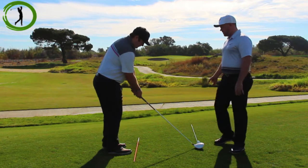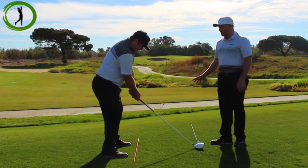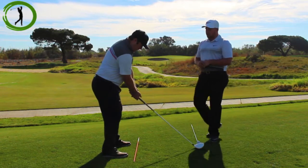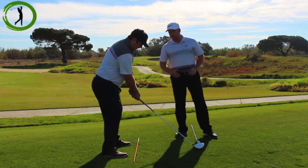So we have the club face at the target line, Ryan takes his stance, and now his feet are parallel left of his intended target. Ryan, talk to us about the importance of having everything lined up to this orange stick.